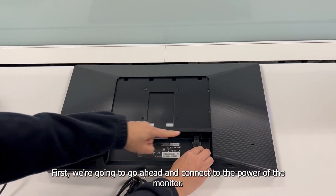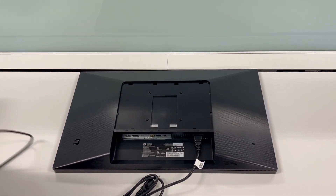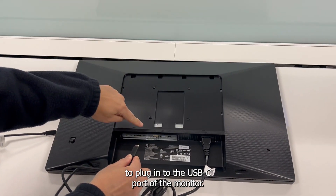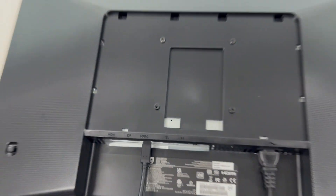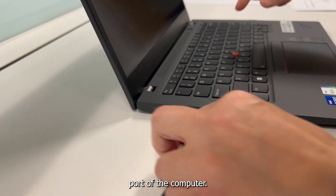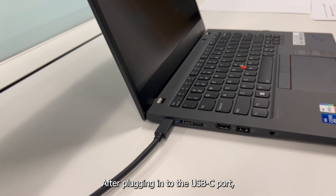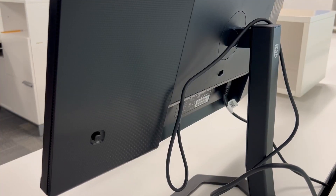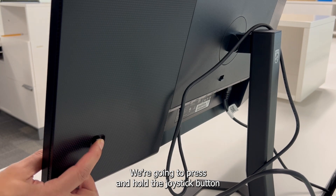First, we're going to go ahead and connect the power to the monitor. After, we're going to use the USB-C cord to plug into the USB-C port of the monitor. We will then plug into the USB-C port of the computer. After plugging in, we should shortly receive a signal. To turn off the monitor, press and hold the joystick button for three seconds.